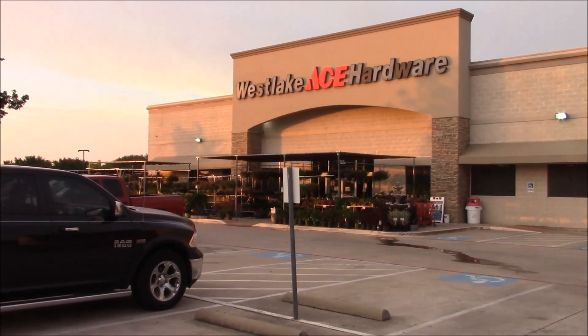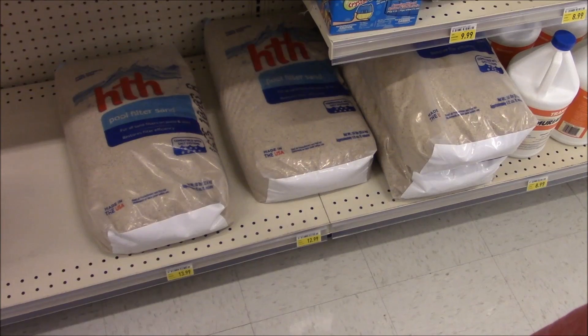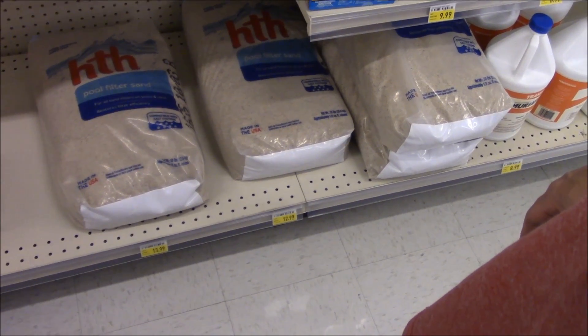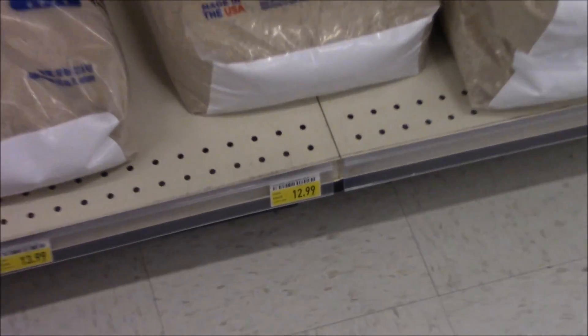Here we are at our local Ace Hardware — we're going to go in here and get all the stuff that we need. They've got the same pool filter sand here; it's a little bit different brand, but it's the same silica type sand that you can use. You can see it's quite a bit more here — it's $12.99 for a bag.